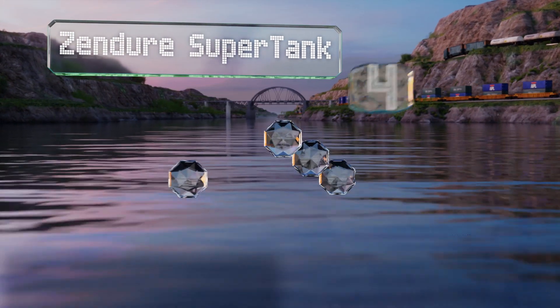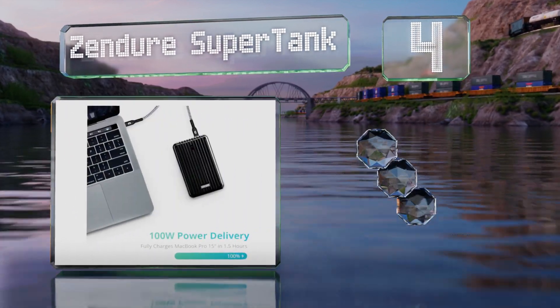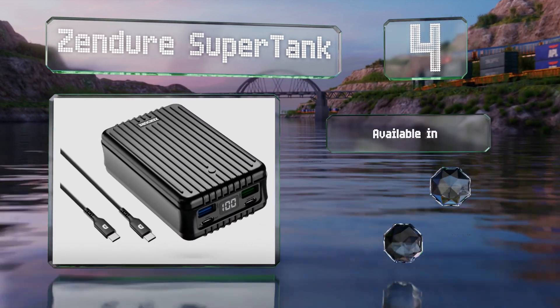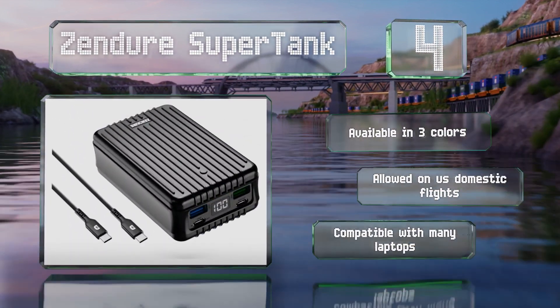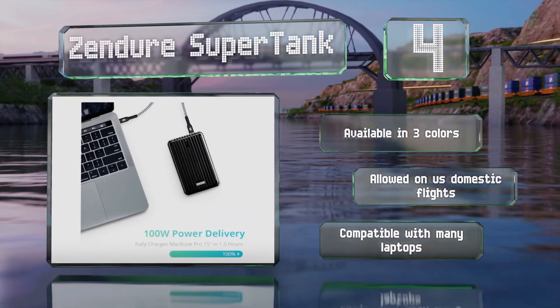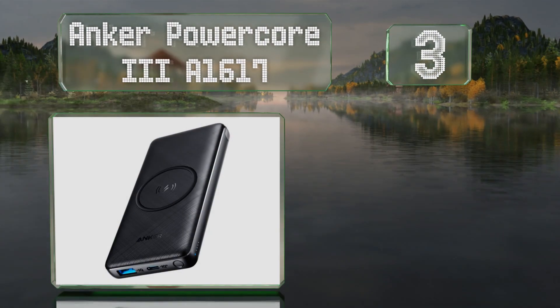At number four, if you need to keep multiple electronic devices topped off, the Zendia SuperTank can help, thanks to dual Type-C sockets with 60 and 100-watt maximums in addition to a pair of USB-A ports that support fast charging of some of the most popular smartphones. It's available in three colors and allowed on US domestic flights. It's compatible with many laptops too.